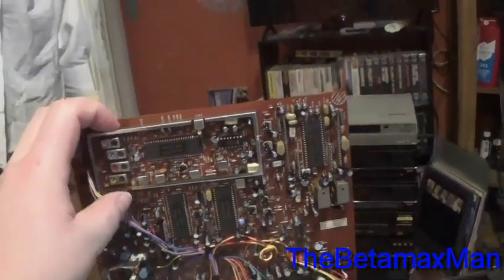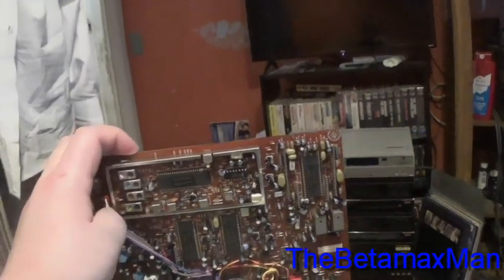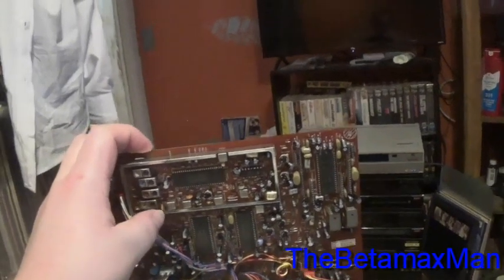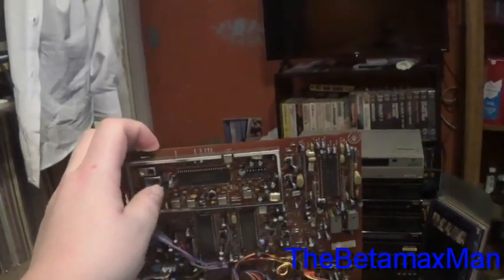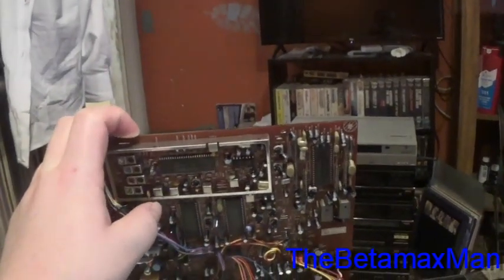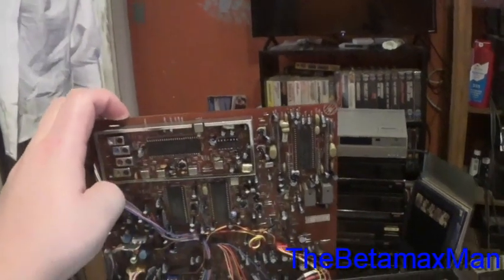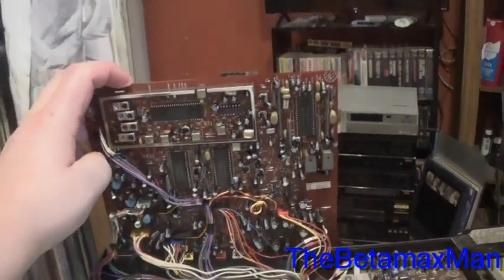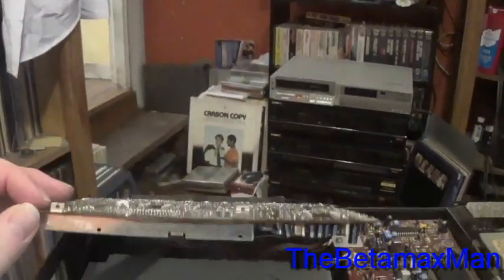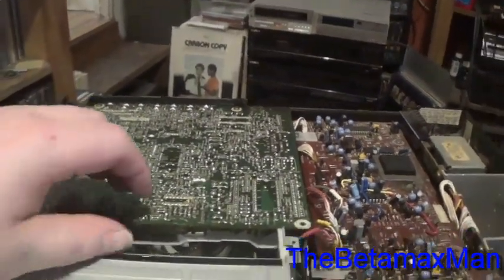I'm not seeing any labeling — I thought the board was labeled record side and playback side, but it is not. I don't remember which side does record and which does playback, so that's why I'm recommending you go ahead and change all the caps in the preamp, every single one of them. They may be okay ESR-wise, but they may still be bad. Can a capacitor still be bad even though the ESR reading says okay? Yes, they can — believe it or not.